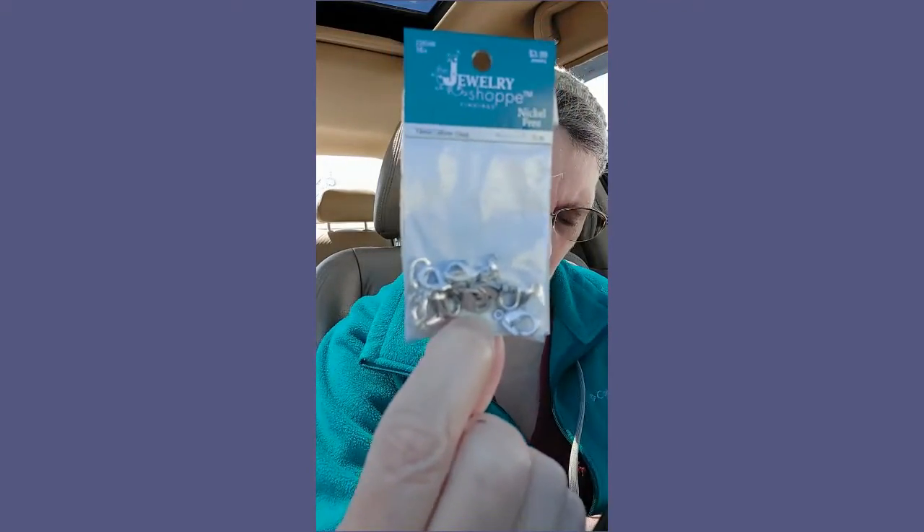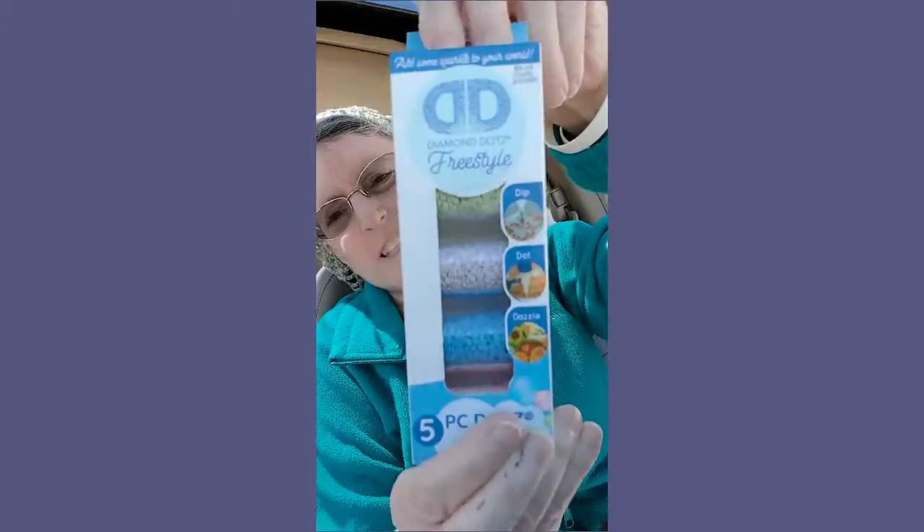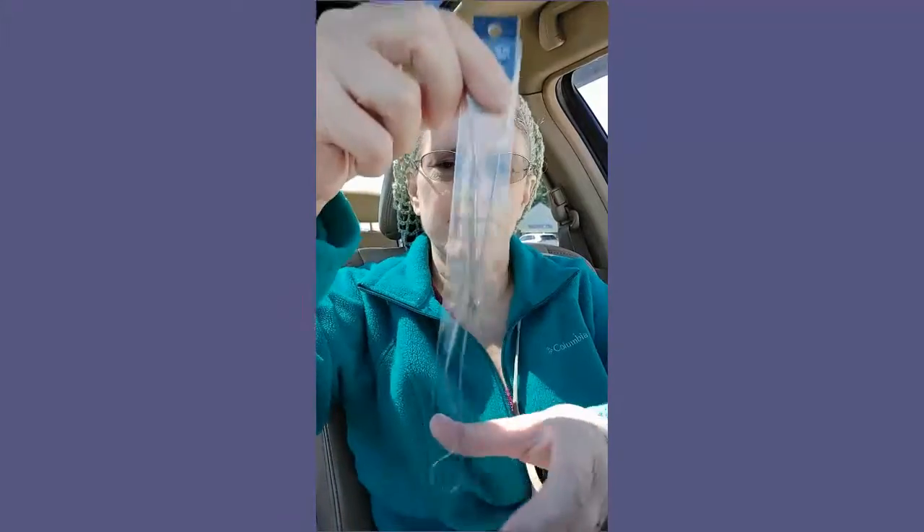And then I got myself some more of these. So I got myself another big crochet hook, but not as big as the other one. I don't know what size this one is because it doesn't say anywhere I can see. But I got that. And then I got myself some of these, to go with all the ones I already have. And then I got myself this chain.